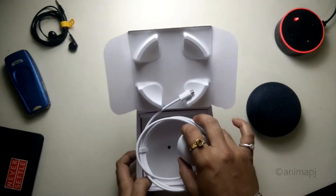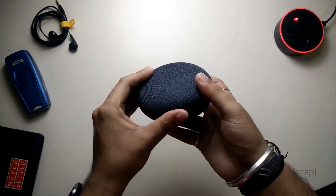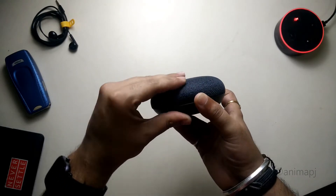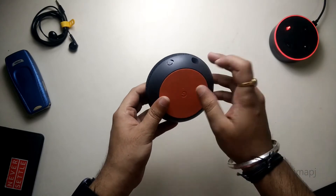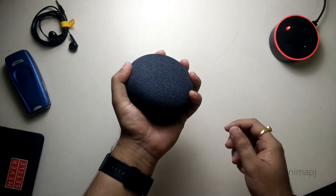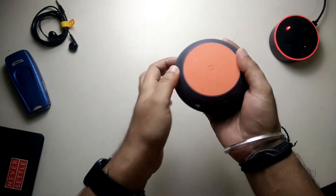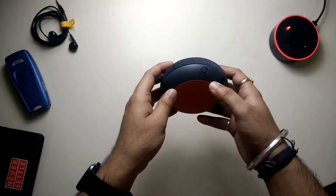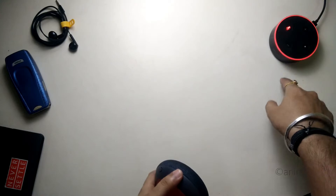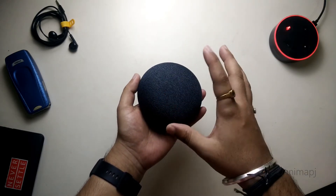That's everything in the box. Let's take a look at the Google Home Mini itself. At the top we have a nice fabric material that looks and feels very good — it looks quite premium. Comparing it to my first-generation Alexa, which is all plastic, this one also has a plastic construction but looks and feels great in the hand. At the bottom we have an orange rubber grip with proper Google branding. For connections, we have a micro USB port for power and a mute switch on the side. There are also touch buttons on the Google Home Mini.